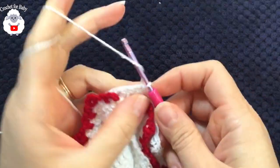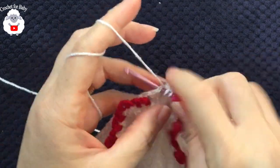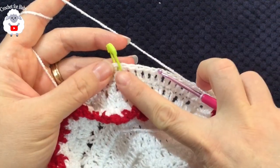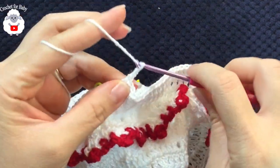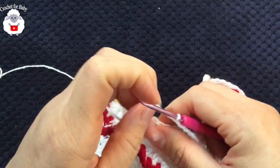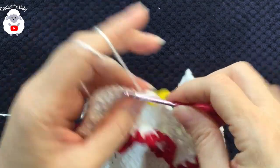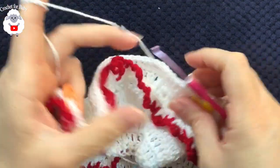For row three, chain two and into the same stitch make one double crochet, then continue making double crochets for a total of 18. Then chain four, skip 39 double crochets for the sleeve, and into the 40th double crochet — the one after the stitch marker — make your first double crochet for the front section. Continue making double crochets until you have 39 for the front.